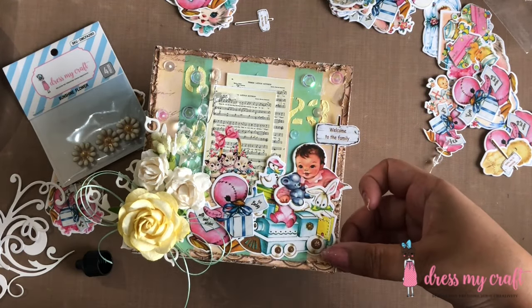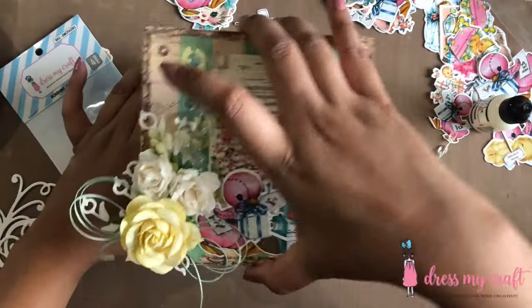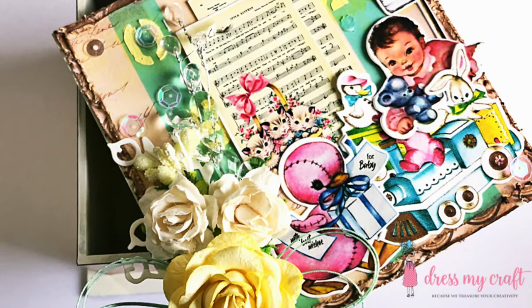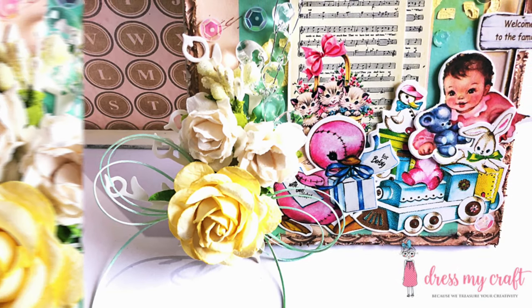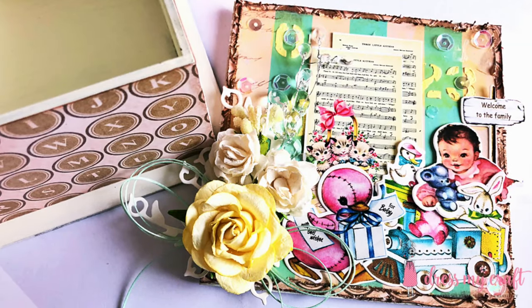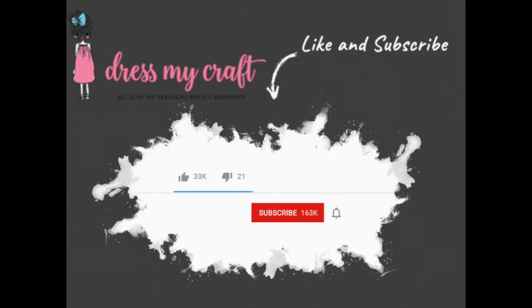Here is the final look of the box. I hope you liked this cute little altered box and are inspired to make your own using Dress My Craft's Little Miracle pattern paper. Do tag us in your creations on Instagram — we love to see them. Do give this video a thumbs up and don't forget to subscribe to our channel and hit the bell icon to never miss a video from us again. Until next time, Happy Crafting!